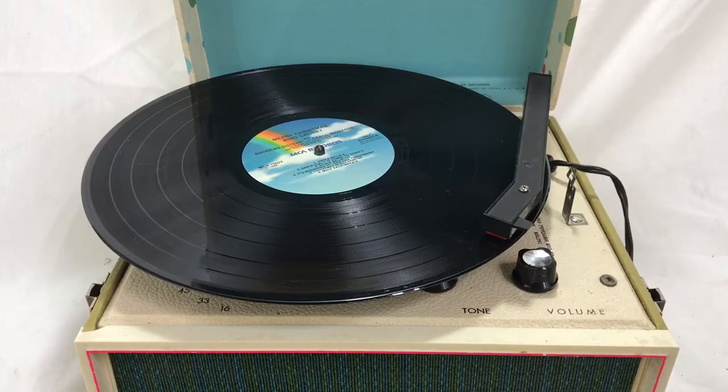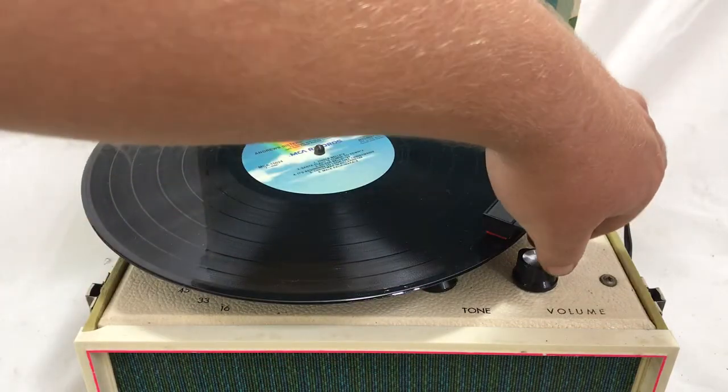Hey guys, it's Sean from Radiolab Instruments here, and I have a Silver Tone Model 32-34 Solid State Instant Play, Standard and Stereo Record Player, straight out of the 1960s here, so I'll show you how it works.